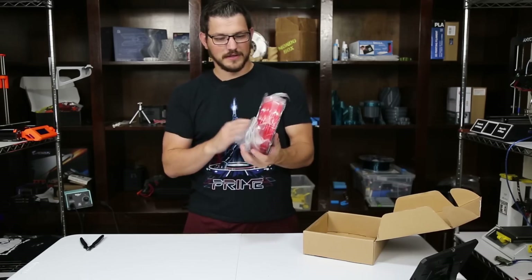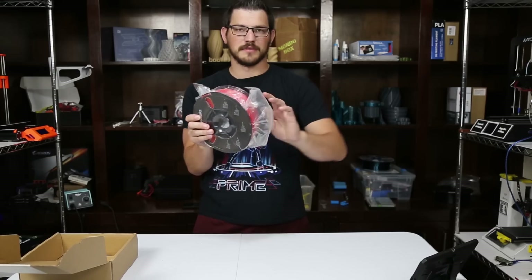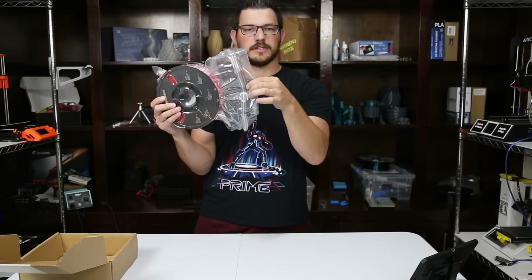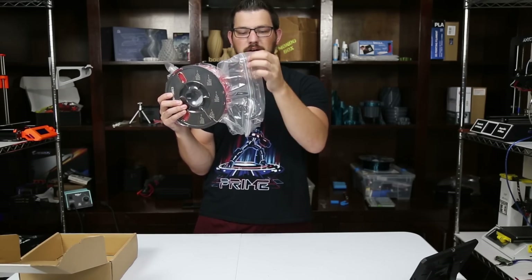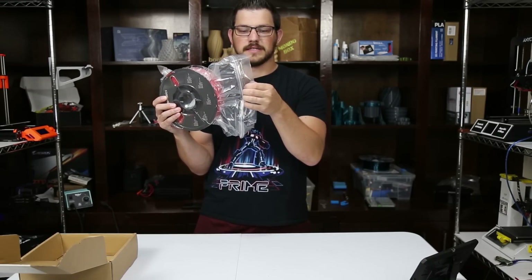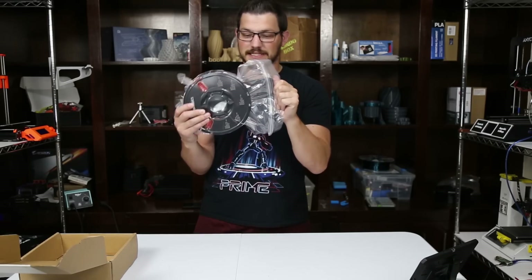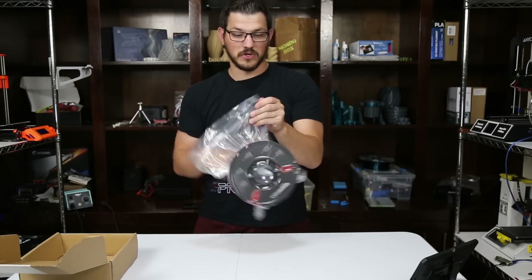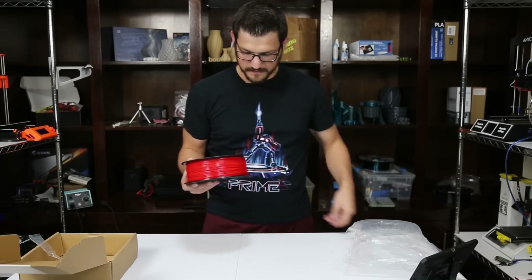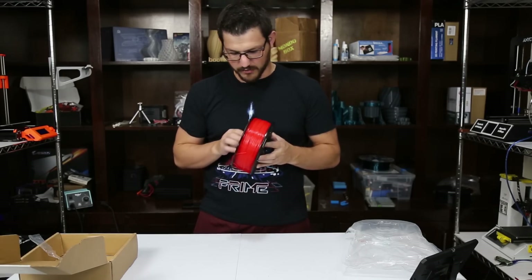Opening it up, there's a very, very good vacuum seal on it. Something I liked from the PLA too — it's a Ziploc bag that's crimped further out from the zipper, where the air is sucked out. It's heat-sealed, basically a heater that melts the plastic together, giving it a very nice airtight seal. Inside, there's a hefty desiccant pack in there, and here we have the spool — a super duper bright, vibrant red.